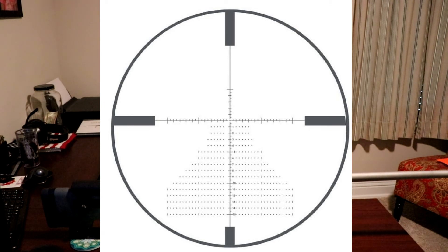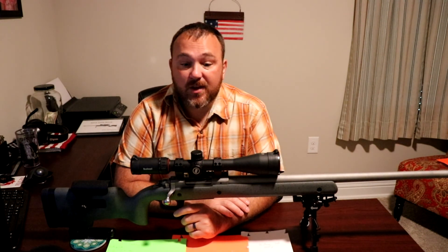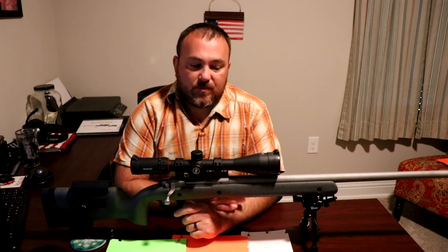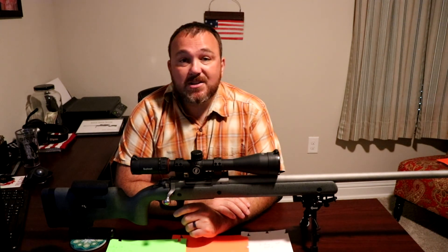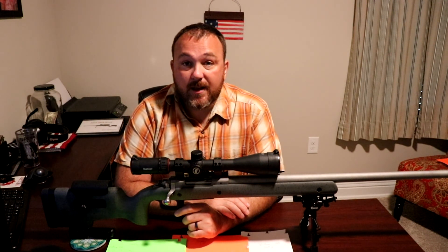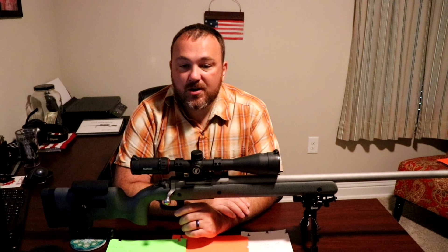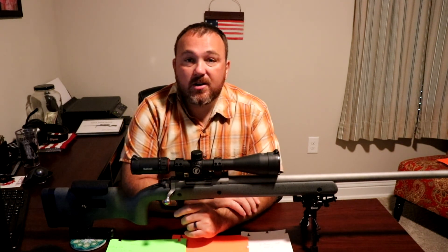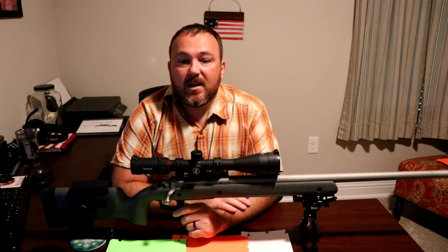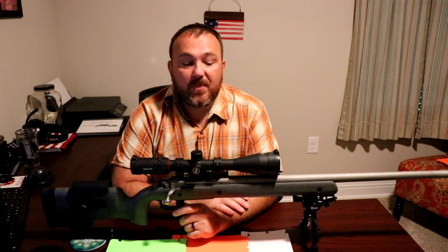The reticle features a floating center dot and mil Christmas tree underneath, and I absolutely love it. It's not perfect — being first focal plane means the mil radians are correct at any magnification, but the downfall is the floating dot is also in the first focal plane, so it gets fairly large when you zoom all the way to 24 power. At 100 yards, it's actually bigger than a 1-inch circle, which isn't great for precise shooting.